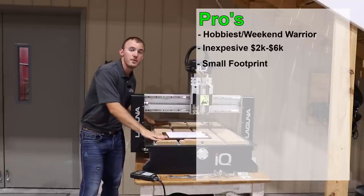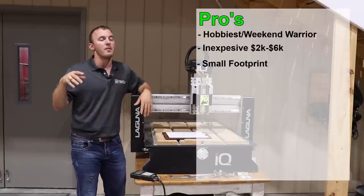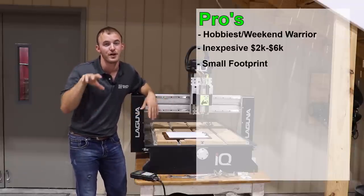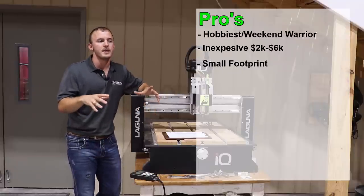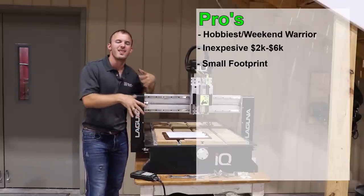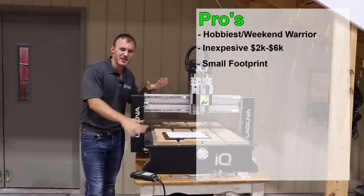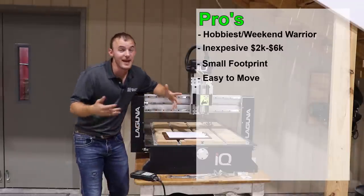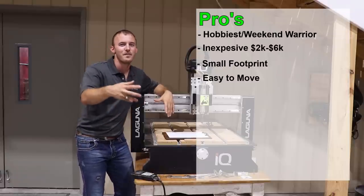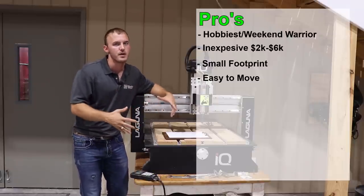It's going to have a smaller footprint, so that's a good pro. You can probably put it in your basement, or if you're feeling risky, in an office space in your house or your garage — it's pretty small, so you can fit it in a lot of different places. Another good thing is it's lightweight, so it's going to be easy to move. If your wife gets angry and you need to move it to the basement, you and a couple of friends can probably pick it up.